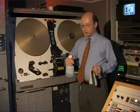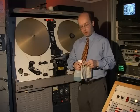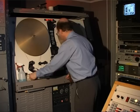Having cleaned the gate, we now turn our attention to the capstan. We use dilute cleaning detergent on a lint-free cloth — a few squirts — and apply it to the capstan surface, rotating it gently with the finger to remove any loose film debris from the rubber surface of the capstan.